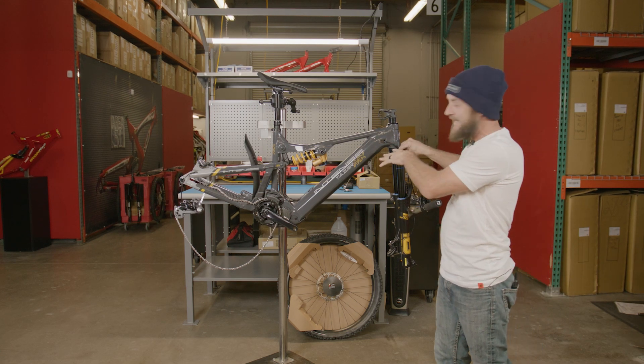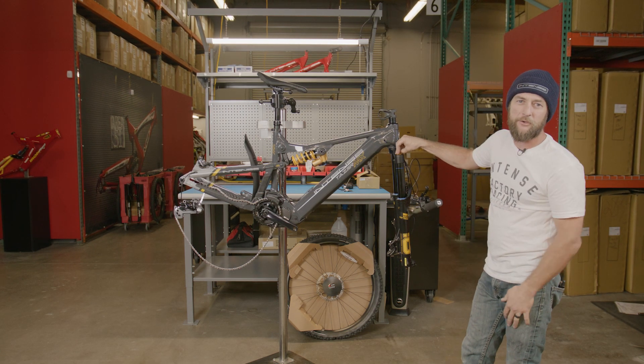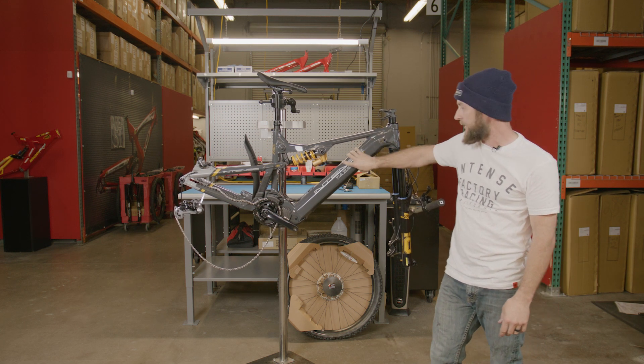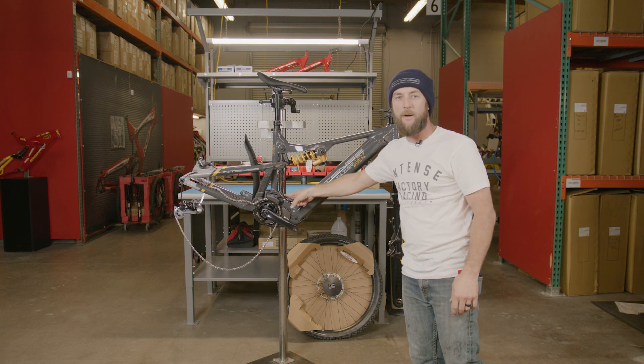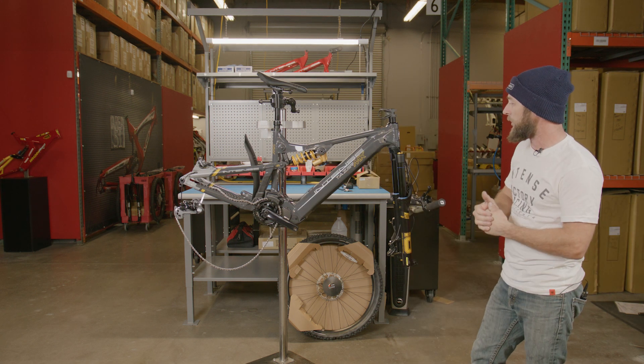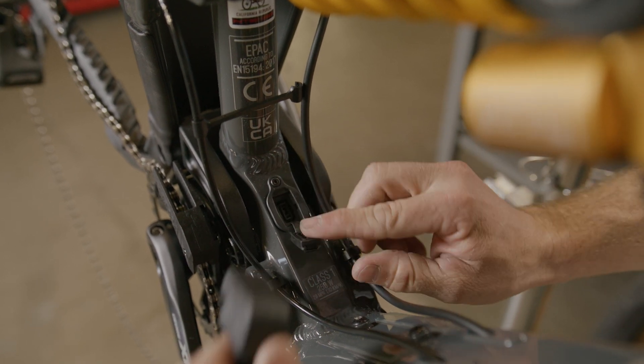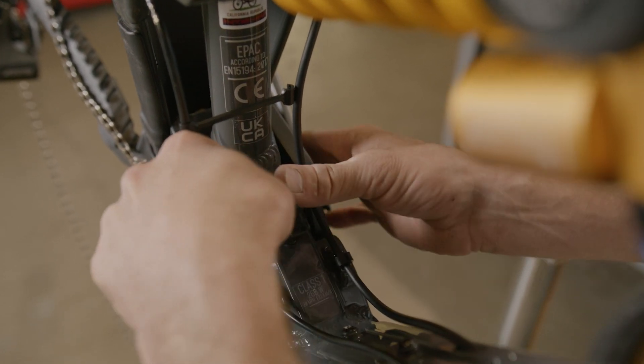Now that we have the Taser MX in the stand, let's talk a little about how to charge your battery. The Taser MX Alloy has a Shimano Intube battery and the charge port is located on top of the motor. It's important that we go ahead and get the battery on the charger in order to wake it up from sleep mode, so that we can start riding once everything's charged up.